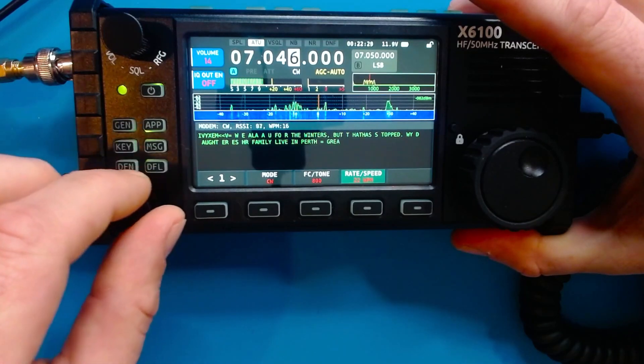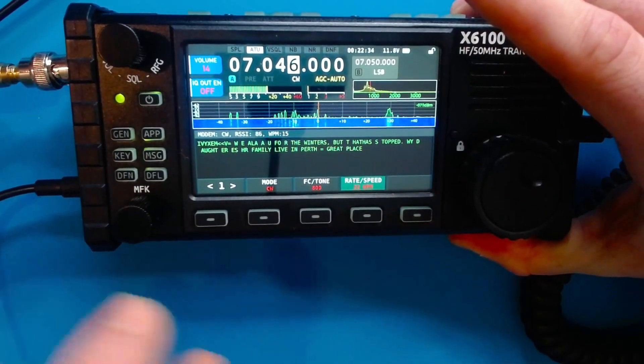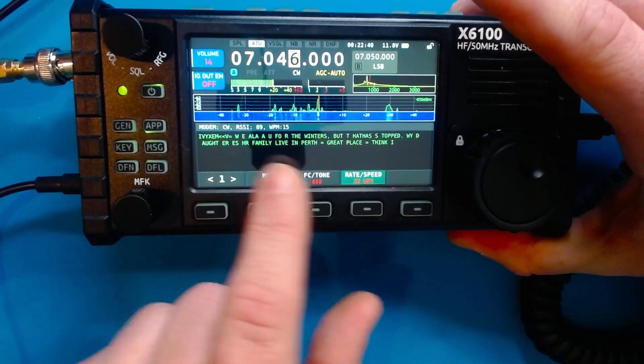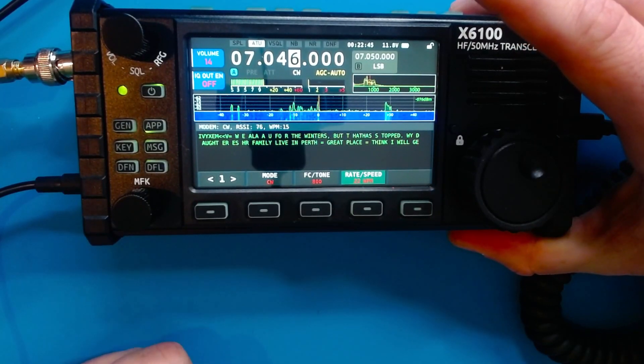What you're going to see here is initially at the rate of 20 words a minute, which is a little hard to read, it wasn't quite decoding everything correctly. So I kept adjusting it slightly up until I got to 22 words a minute. And here we are — 'Family live in Perth, it's a great place, I think I will get something.'